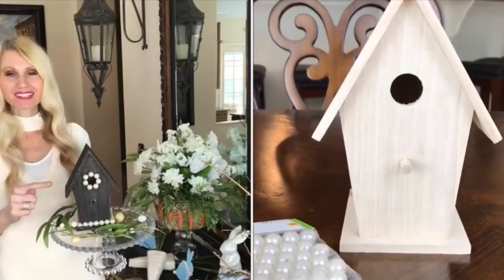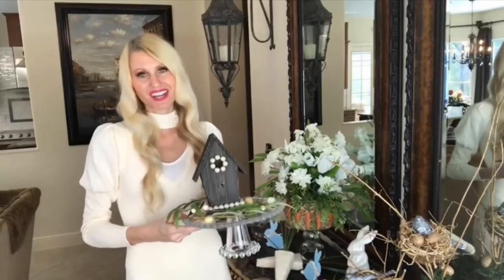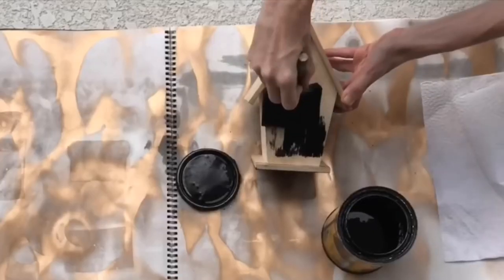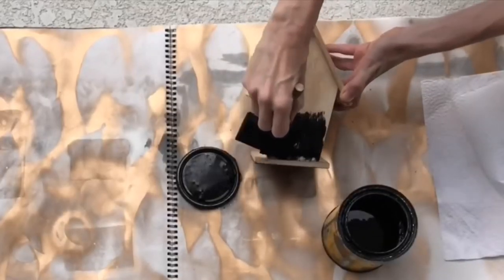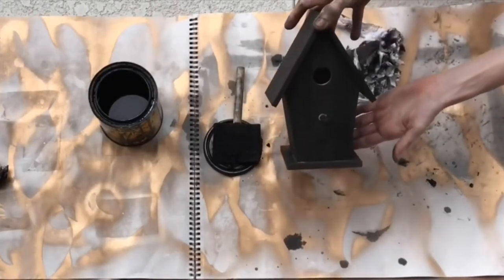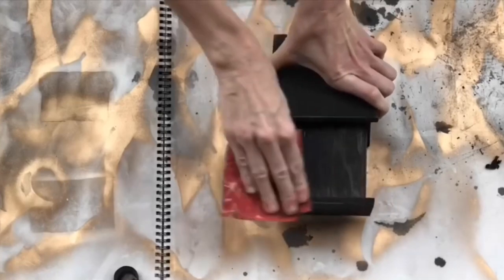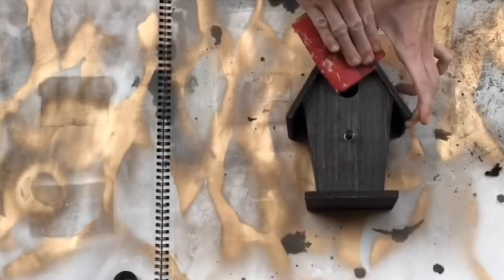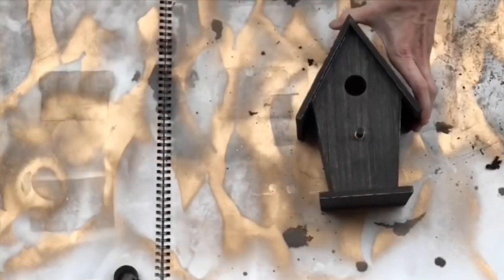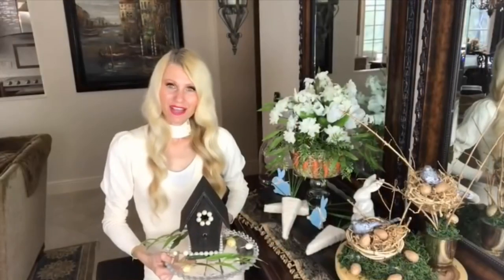I got this birdhouse at Michael's with a 60% off coupon — less than three dollars. I stained it with ebony dark wax, sponge-brushed it all over, wiped off the excess with a paper towel so it wasn't too saturated, and then sanded down the edges on the roof, base, and sides to give it an aged, rustic, weathered look.